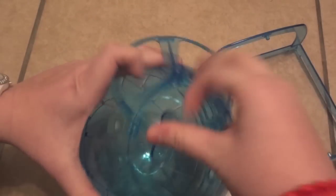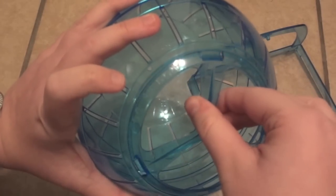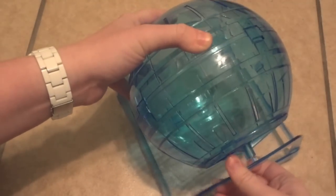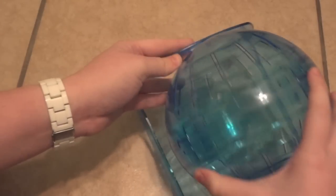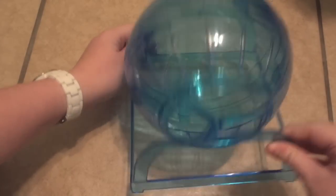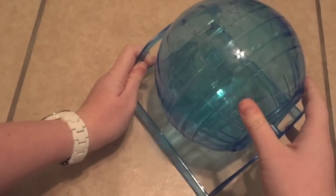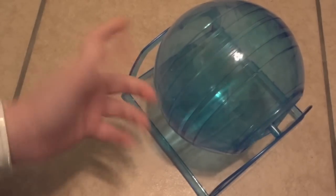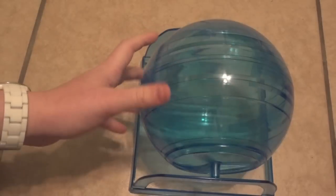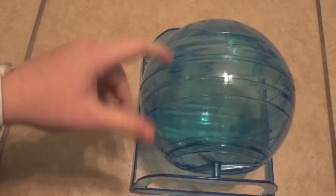The final way uses the extra end piece included. You pop the regular lid off, put the open-ended lid on, snap it on, and put it right back on the stand. Now you can actually use this in your hamster's cage full time as a wheel, because when it's on the stand this end is completely open so your hamster can get in and out whenever they want and run on it like an enclosed wheel. It's a really good option — it sounds pretty silent, it's only about five dollars, and it's seven inches, so it'd be great for a dwarf or a robo.